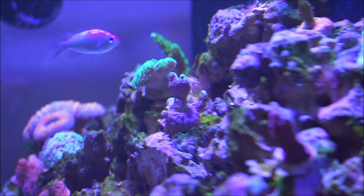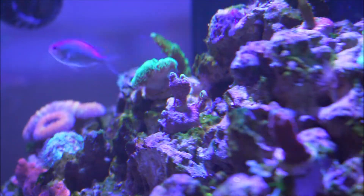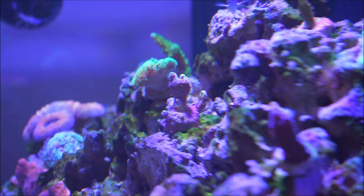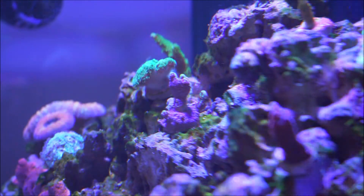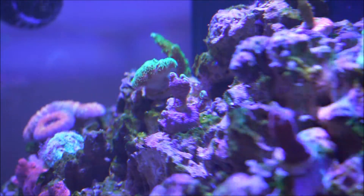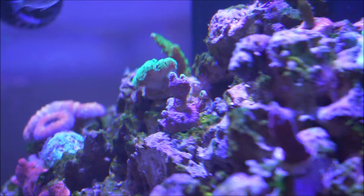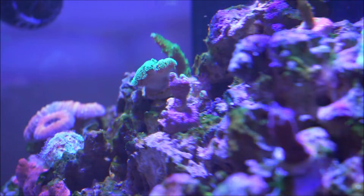Here we are in front of the tank — actually a side-view angle — so you can see what's going on, because from the front you can barely see the actual growth. I've tried to rotate the plug to get a better view, but I'm not able to because it's already encrusted into the rock work.